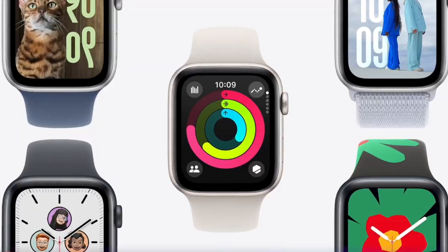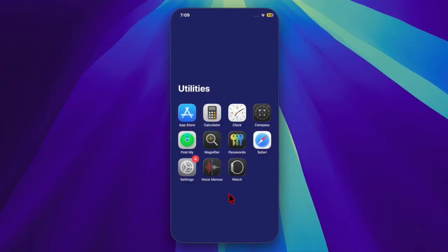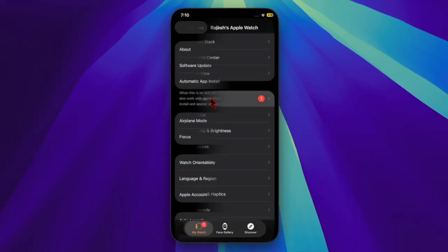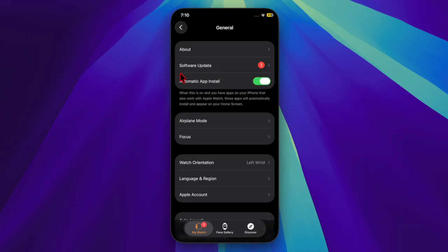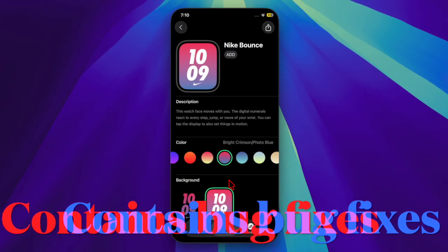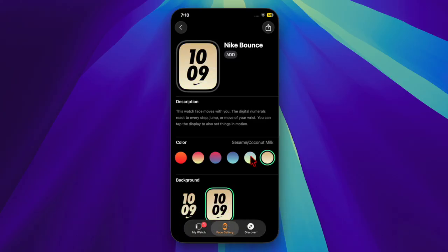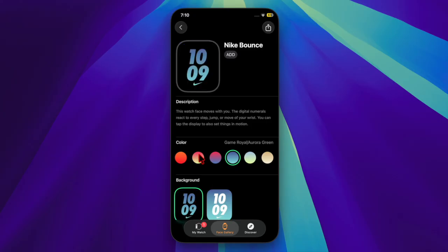To install watchOS 11.6, users can head over to the Apple Watch app on their connected iPhone, navigate to General and the Software Update section. The Apple Watch must be placed on a charger and have at least 50% battery to begin installation.